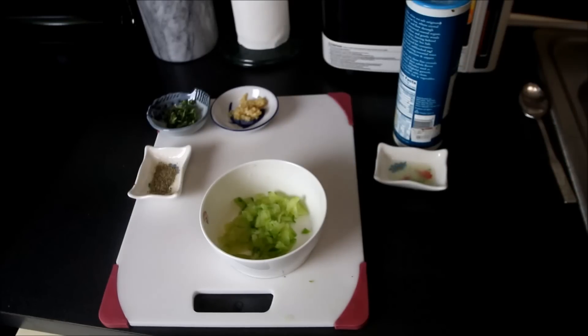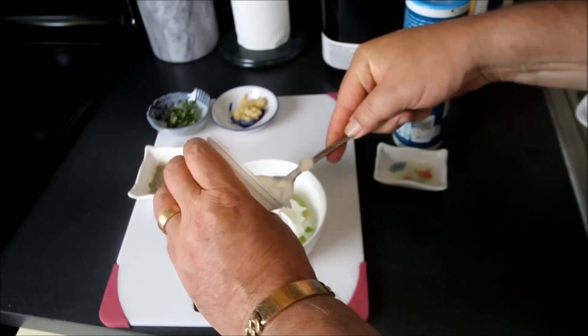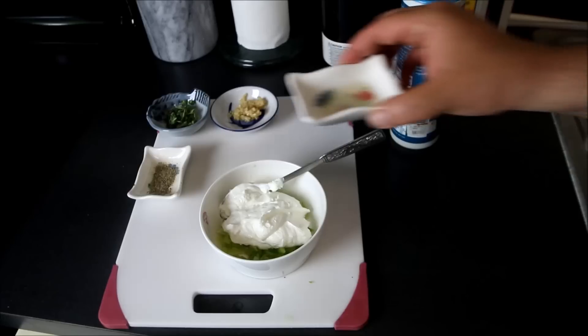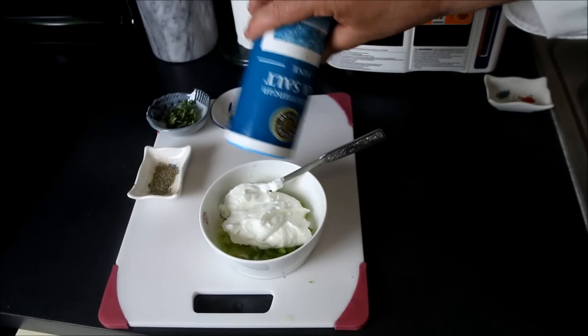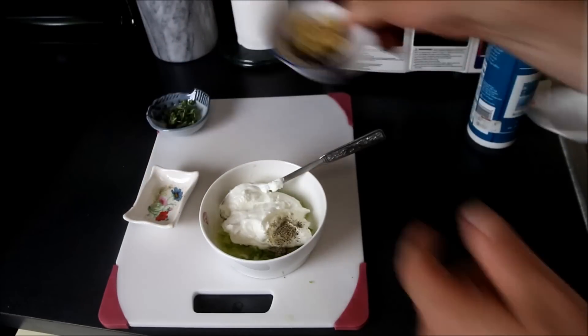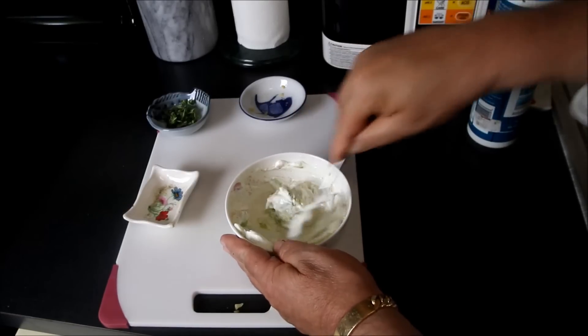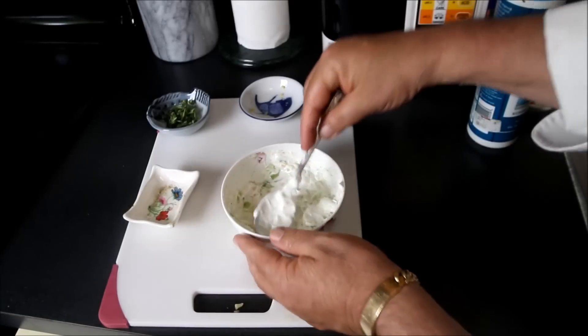The next step is to make our tzatziki sauce, which is the traditional sauce that goes with these gyros. I'm using a quarter of an English cucumber that I've shredded — it has no seeds in it — and six ounces of no-fat plain Greek yogurt. Into that I'll add half a lemon squeezed, a teaspoon of sea salt, a teaspoon of black pepper, and a half teaspoon of minced garlic. We're going to thoroughly combine these ingredients and set them aside to let all the spices infuse.